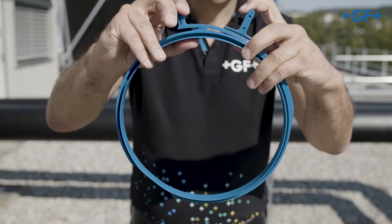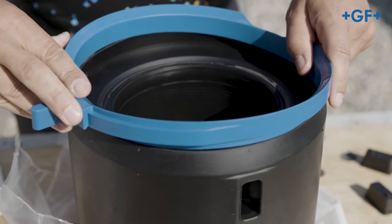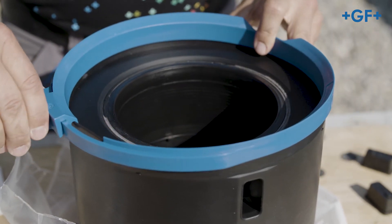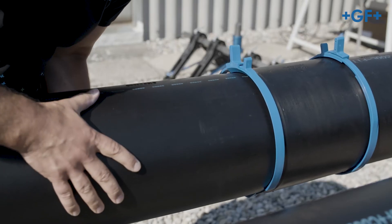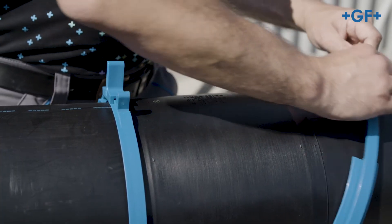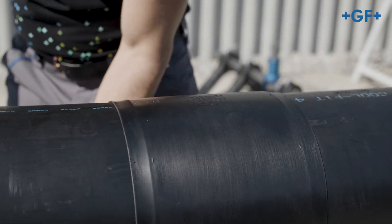Now insert the assembly aid into the fitting and stretch the sealing lip with it by pressing both handles together until they lock into place. Push both pipe ends into the fitting up to the stop. After that remove the assembly aid again by pushing the handles against each other thereby opening them.